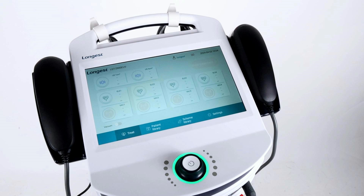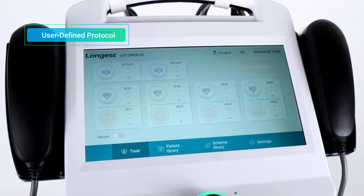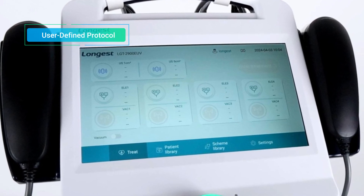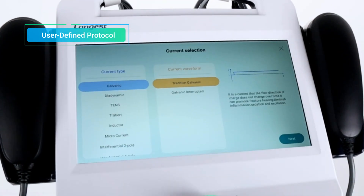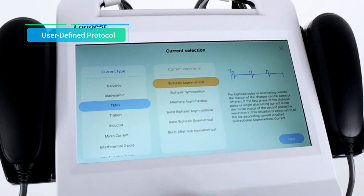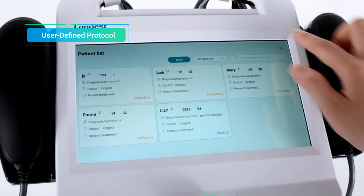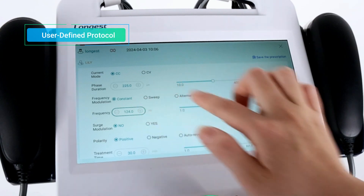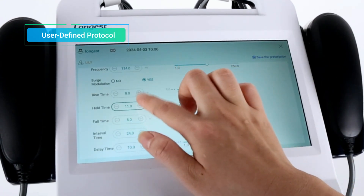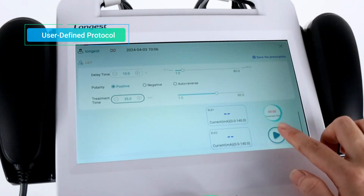There are two treatment modes. Let's first walk through the setup process of the user-defined protocol. Choose the required number of channels according to the treatment area and your professional judgment. Click the Enter Treatment button and select a current waveform. Then click the Next button to enter the parameters setting interface. Click Associate Patient on the top right of the interface to bind the patient information. Then adjust the parameters according to the clinical needs and the patient's condition. With the parameters setting complete, click the Start button to begin the treatment.